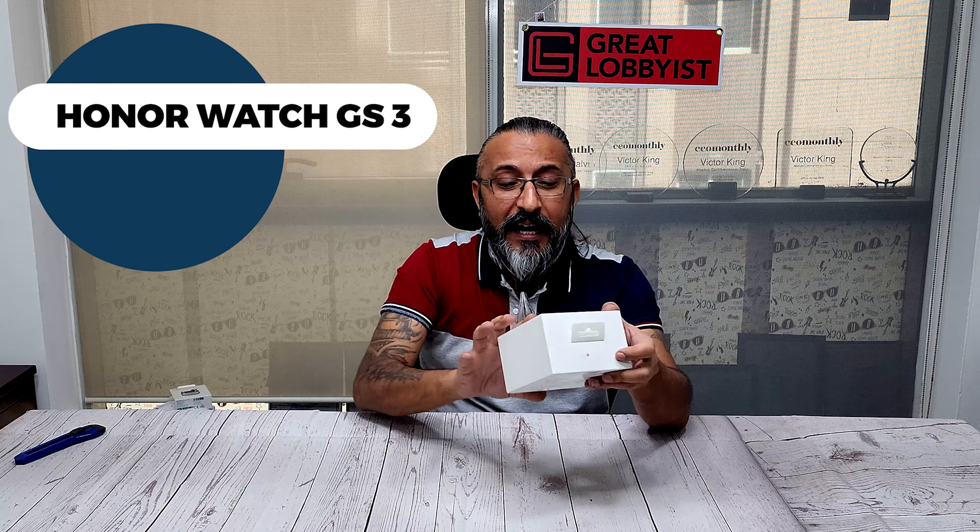Hello guys, this is your friend Great Novice and I'm back again with another awesome video. If you are a person into fitness and if you are a person who loves a little bit of class and luxury, then you must check out this new smartwatch. This is from none other than Honor — this is their Honor Watch GS. As you can see from the picture itself, it looks gorgeous.